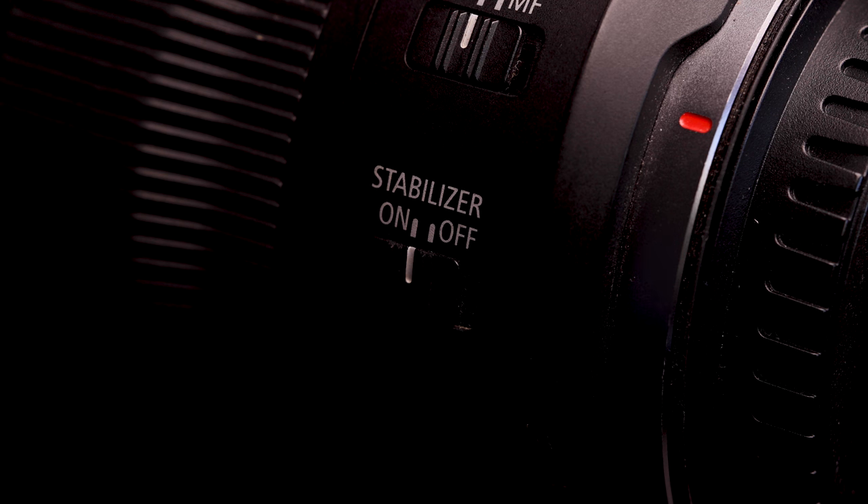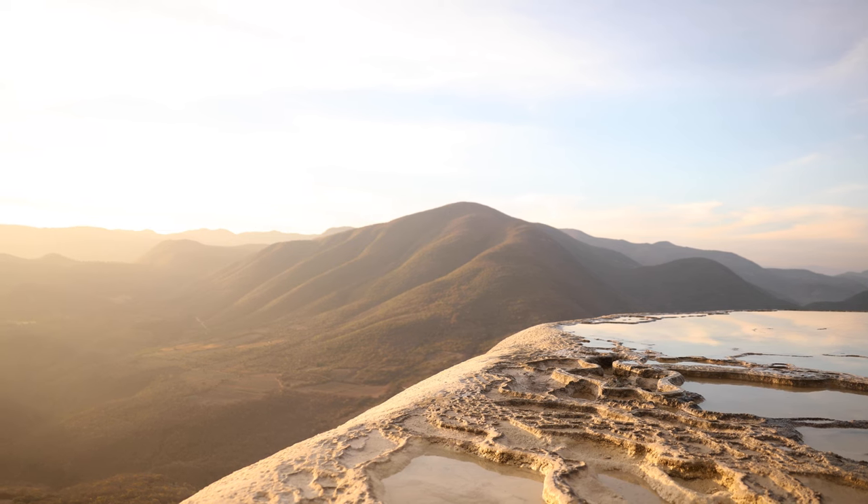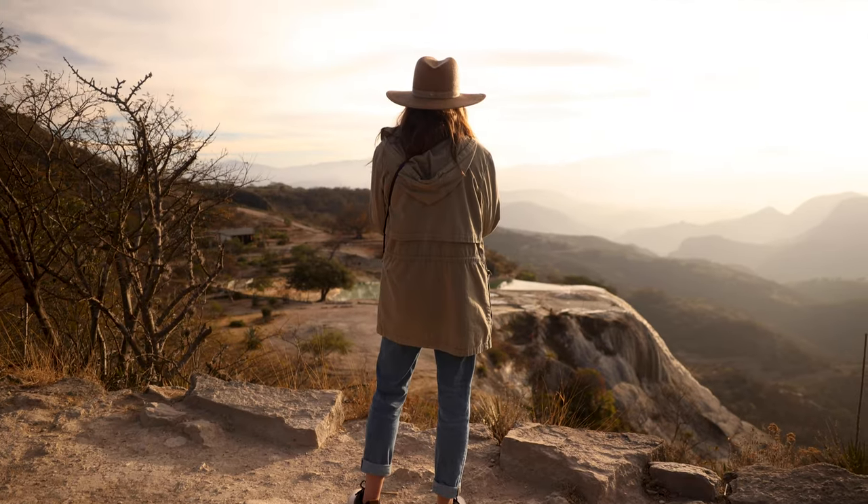A bonus tip: if you want to do video, get a lens that's 24-70 and has image stabilization built in. That essentially just means that when you put that lens on the camera, it'll help reduce some of the jitters and make it a little bit more smooth. This is available on the Canon lens, a few of the Nikon lenses, and definitely on some of the Sonys.